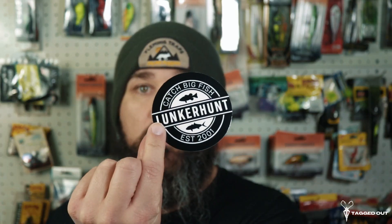Up first in the box, we have a $10 gift card. They come in the boxes every month, which is awesome, especially if you want to buy some Monster Bass gear — rods, hats, t-shirts. They'll definitely help save you some money. We also got a Lunker Hunt sticker here. That's a nice sticker. I'll throw that on the kayak.